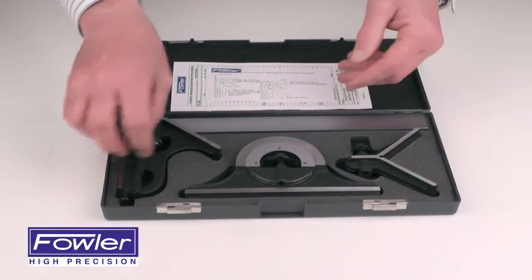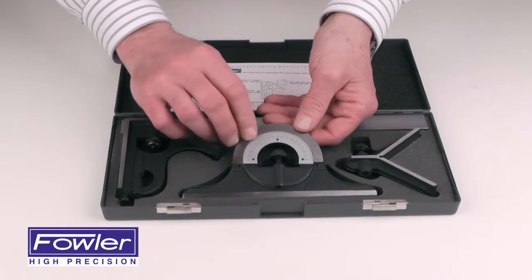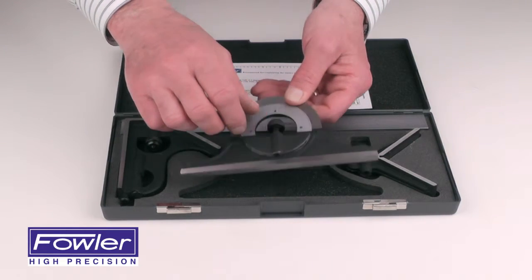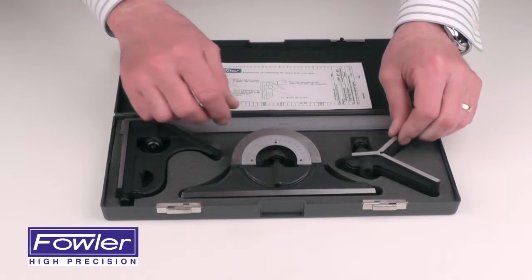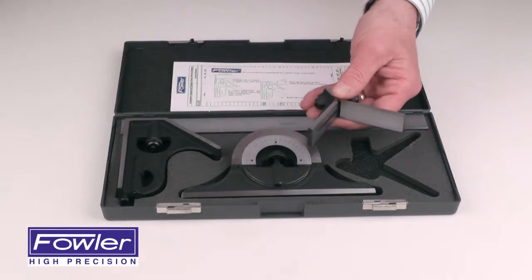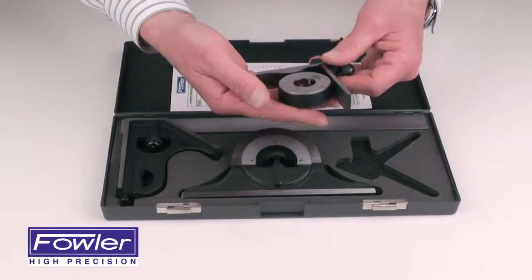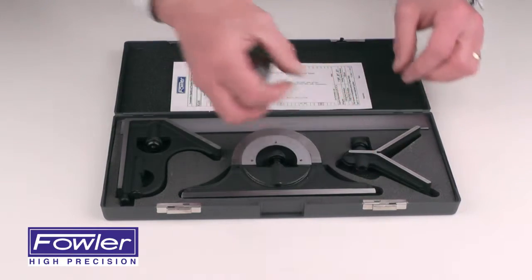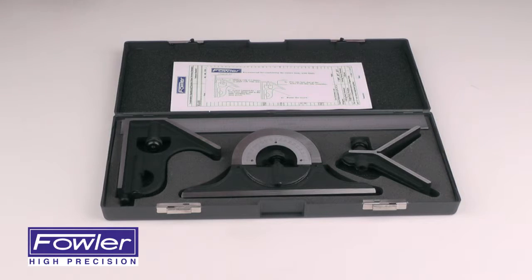A protractor head marked from zero to 180 degrees in both directions, fully reversible, and a centering head used for finding the centers of circular parts. Comes with a full one-year warranty. The Fowler four-piece combination square set.